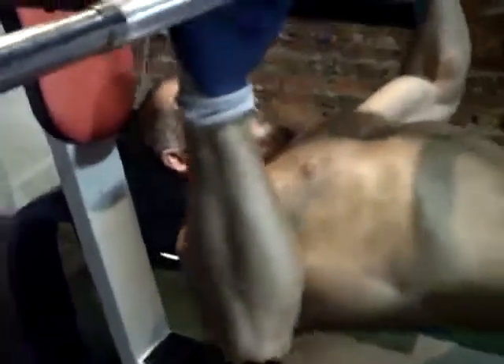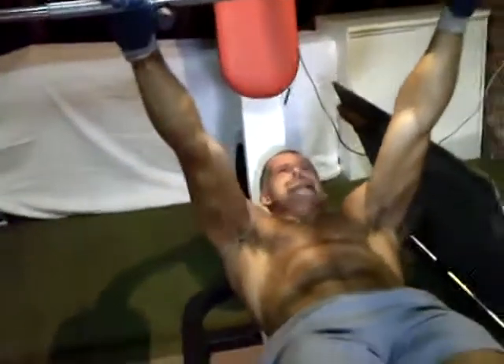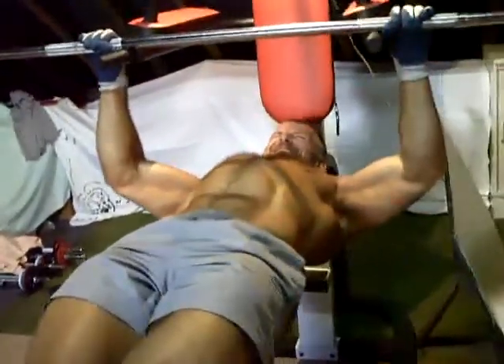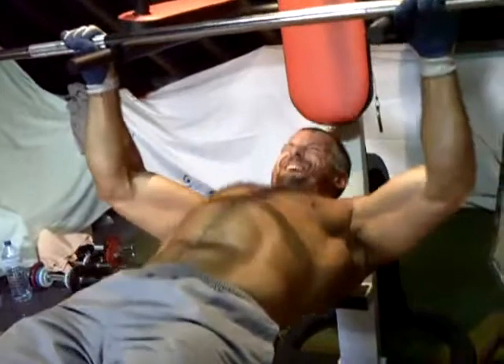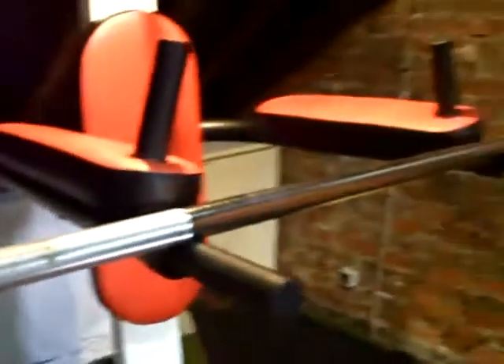Comme je fais avec Seb — du coup on a la niaque. Allez Seb, vas-y, encore une, t'en as encore une, vas-y, allez. Encore, encore, ouais, c'est très bien — jusqu'au bout de l'exercice. Les petits gants, c'est toujours bien, surtout sur des barres filetées — il faut avoir votre petit matos personnel.